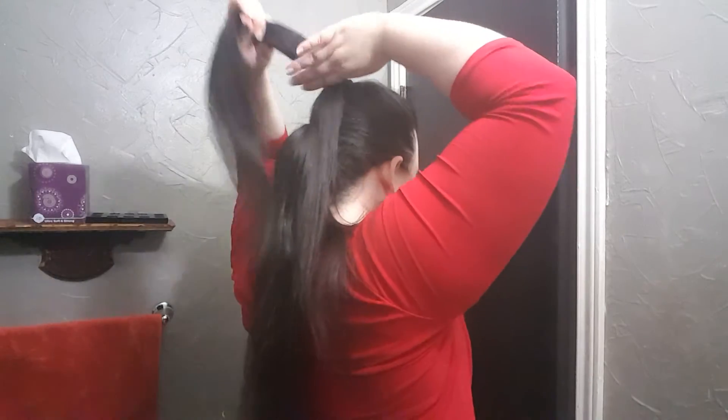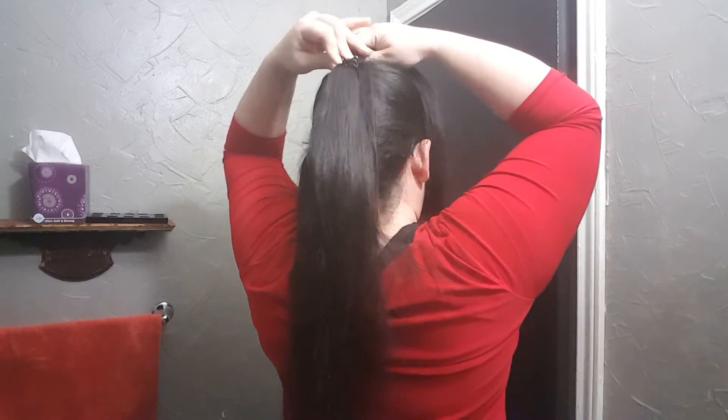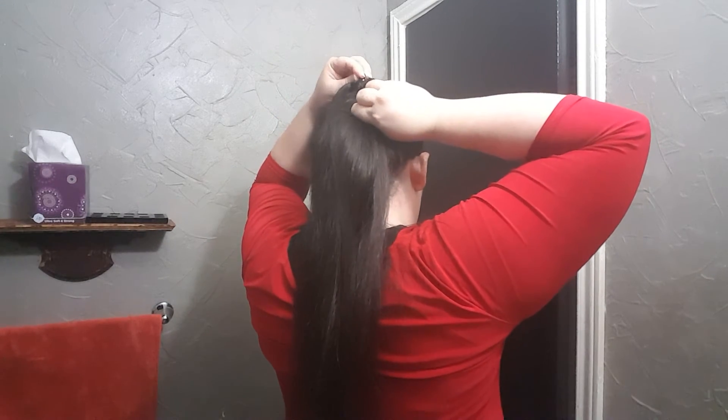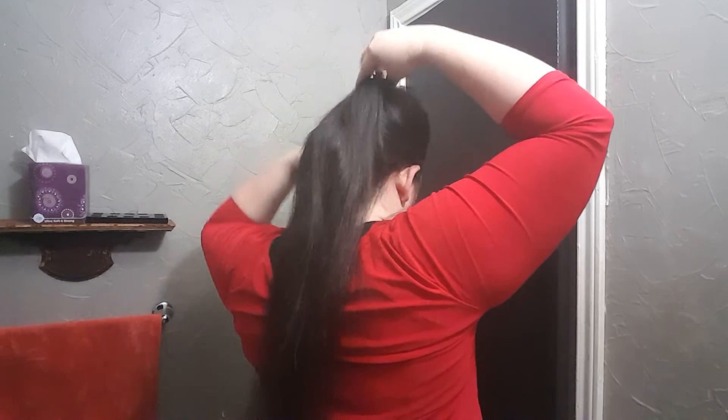Okay so then I take a little clip like this for this top ponytail, and then what I'm going to do is divide this one kind of in half and take this top part, flip it up just a little bit, put this clip in there — get it in there good so it doesn't come undone on you — then flip all of this back.